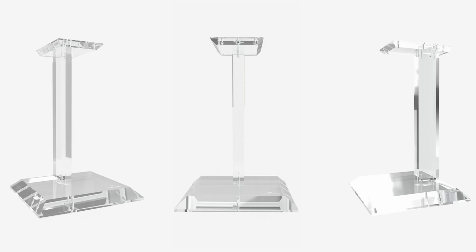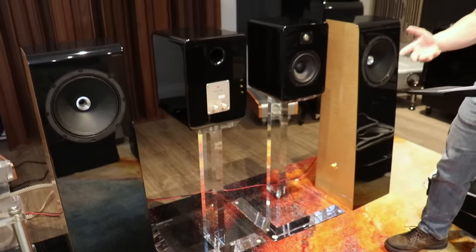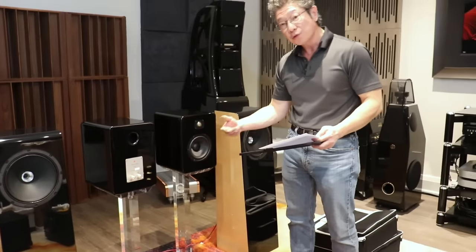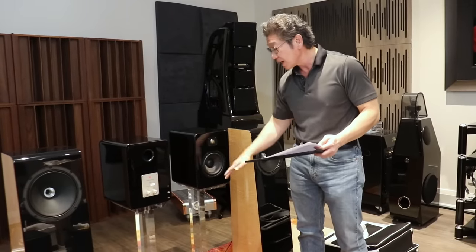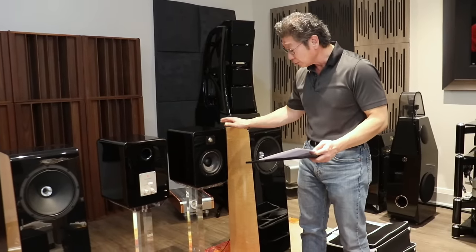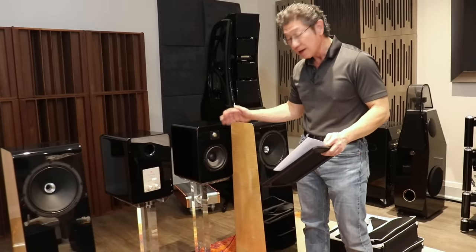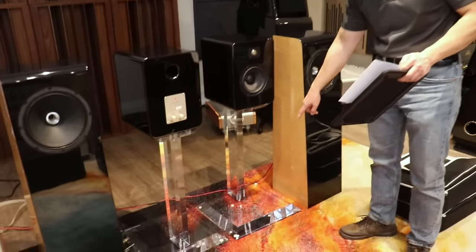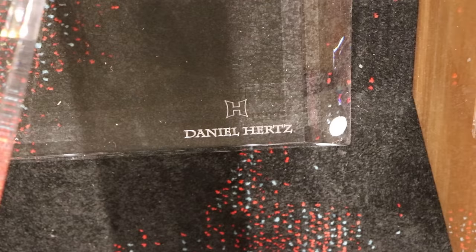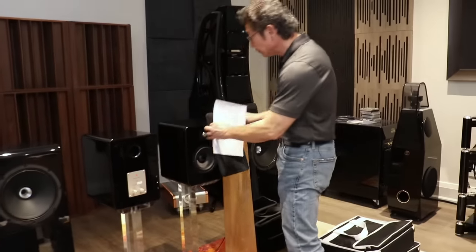These are the optional plexiglass stands. Mark makes a point to say it's art-grade plexiglass — presumably there are different grades. It's beautifully finished, polished, and very heavy. You assemble it with the provided screws, and the bottom of the speaker has holes to attach to the stands, making it very stable. The base is wide enough for good stability. Subtly embossed into a corner of the stand at the bottom are the words Daniel Hertz with the logo.